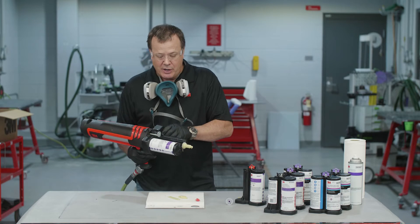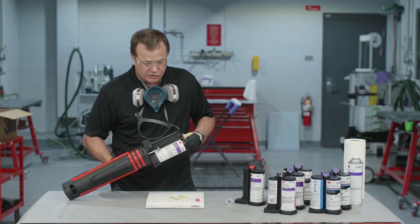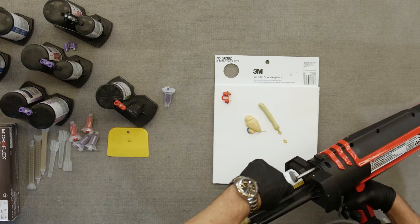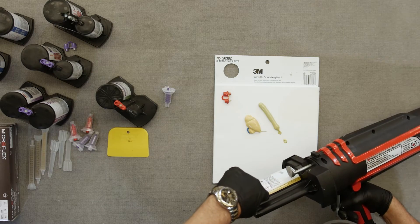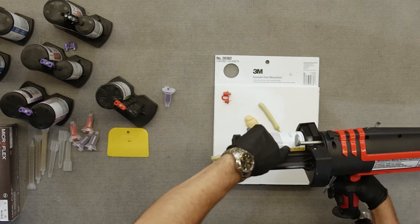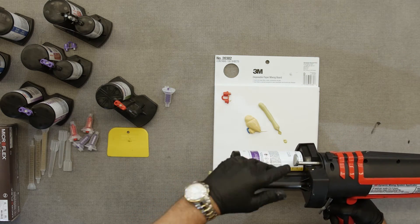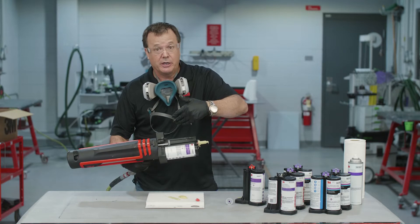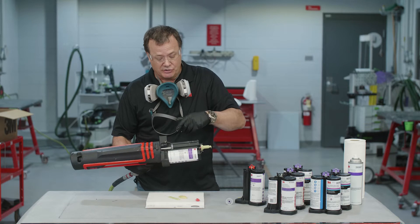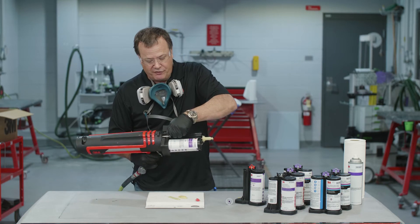One cool thing to point out: you see this little rod that comes out, and there's a gradient on the cartridge. That gradient will tell you the percentage of material you've used. This is one way you can invoice and bill for these materials and get properly compensated — you can document exactly how much material you use. That's a nice feature.